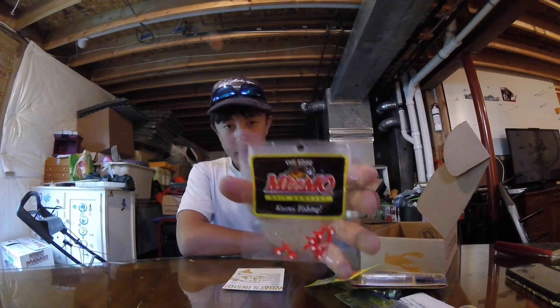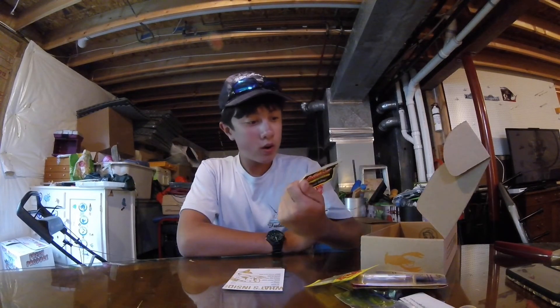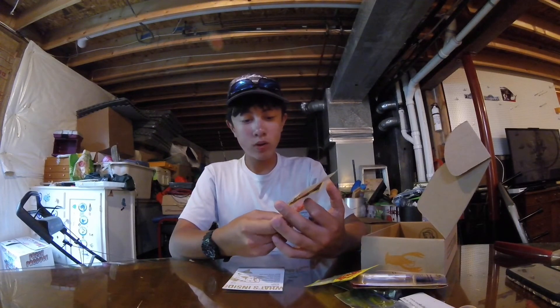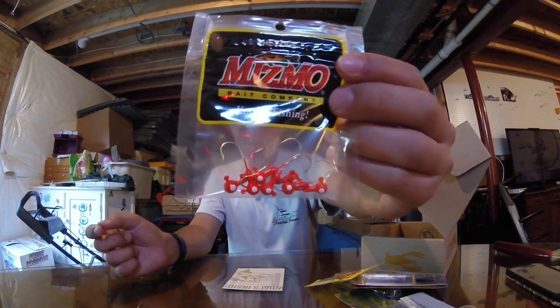What we have here is the Mismo Bait Company Crappy Jig Heads. They don't say the weight, but they feel like maybe an eighth of an ounce. They're orange. They don't say the hook size either. They retail for $2.14.